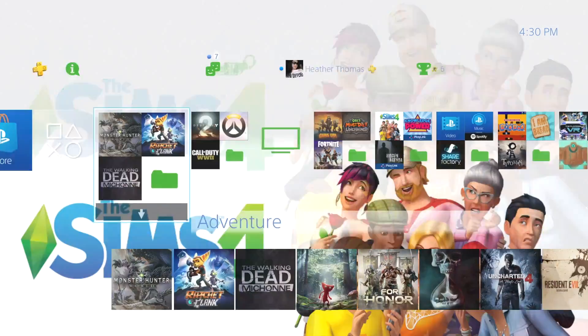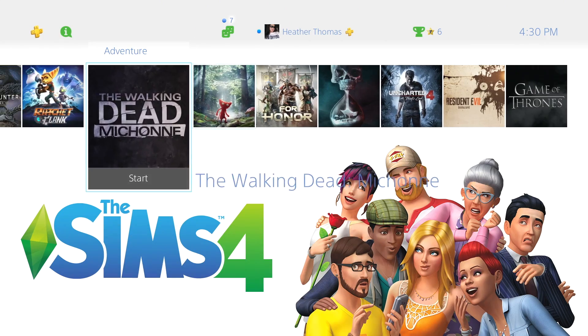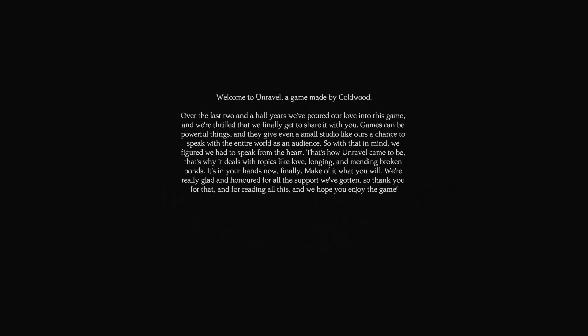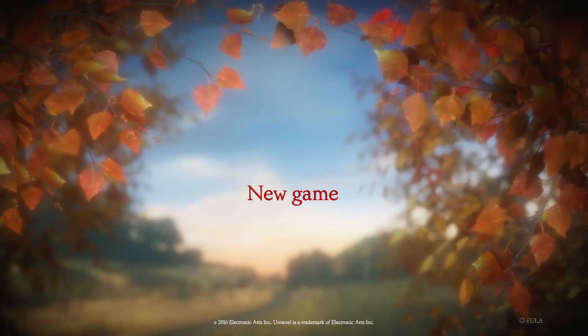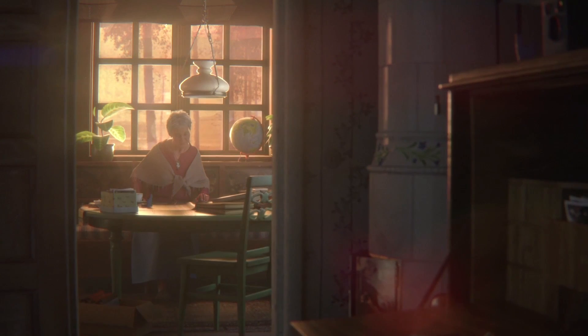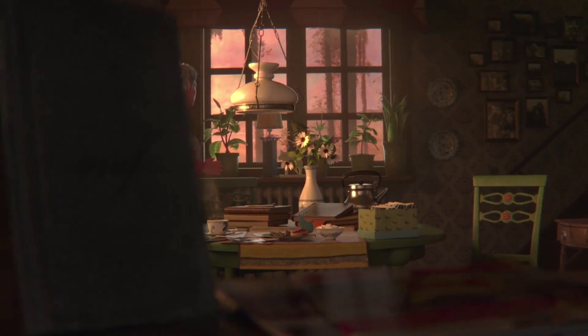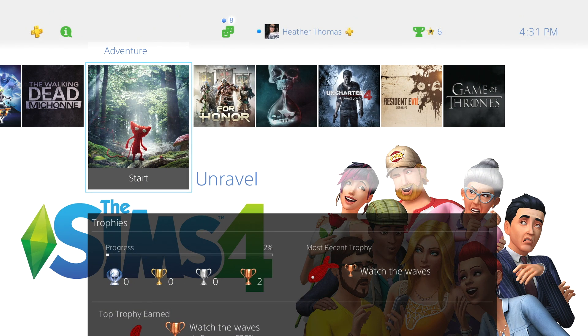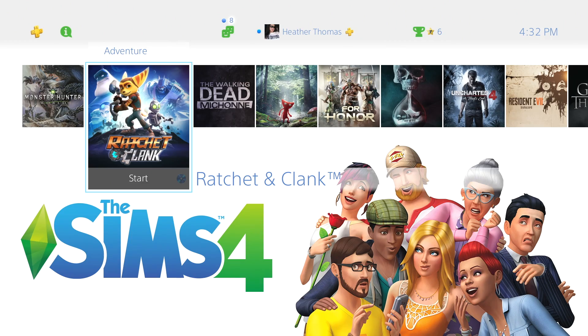So what we're going to do right now is fire this game up, just to make sure that it works. This is actually a pretty fun game — I played it when it first came out and I enjoyed it, never did beat it though. My wife has never even played it. Let's go ahead and start it up. Definitely a game you should check out — no microtransactions at all. You see that the game is working. Let me go ahead and back out of this game and close this application. I'm going to power off the console, unplug this external hard drive, and plug in the other one.